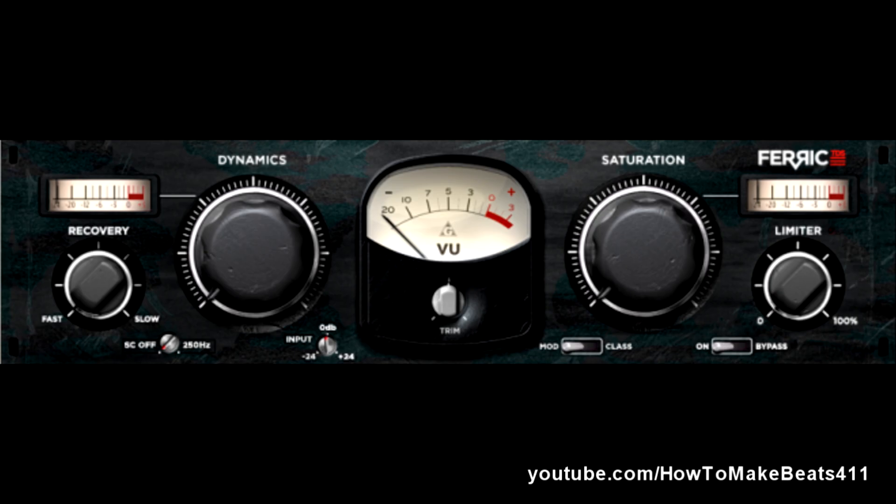The Ferric TDS. Basically, what this is is a tape dynamic simulator. It's kind of like you have a tape machine at your house. I actually like to use tape simulators on the master bus to basically warm up my whole mix and give it that kind of fat two-inch tape reel sound.